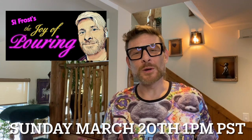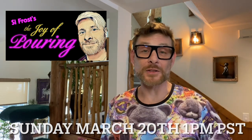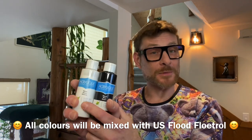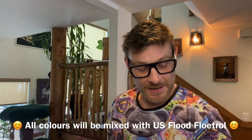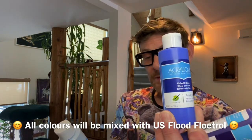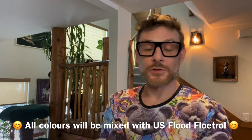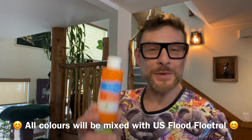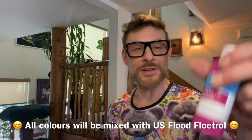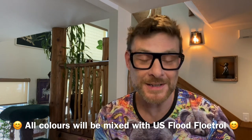We're going to be doing some real simple pours, open cup pours, and dirty pours. The colours I'm using are the budget friendly acrylics from my local dollar store. We're going to be using black and white, then majestic purple, cobalt blue, sky blue, tropical green, pumpkin orange, bright red, and finally fuchsia fun. Those are the paints — nice and budget friendly from the dollar store. We're going to have a lot of fun on Sunday.